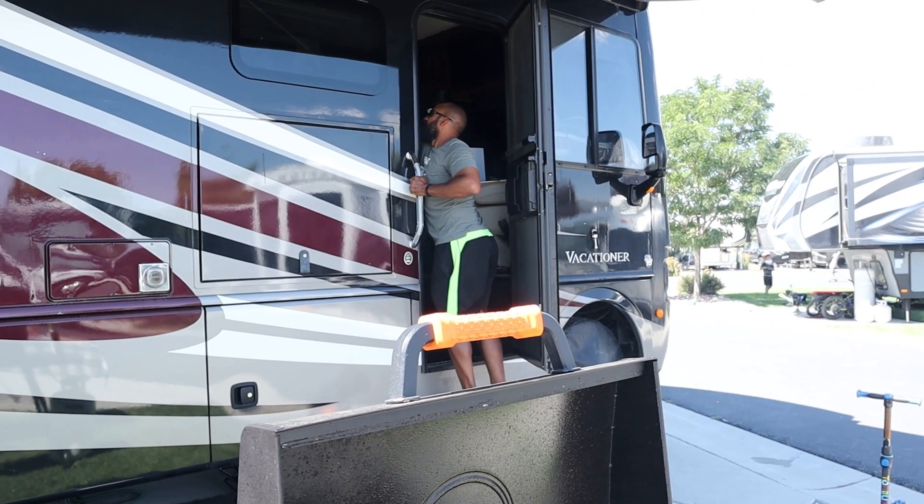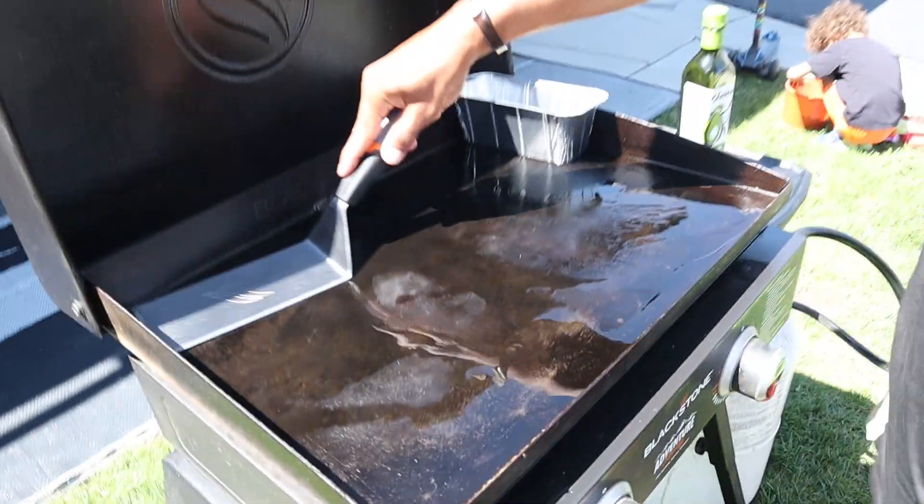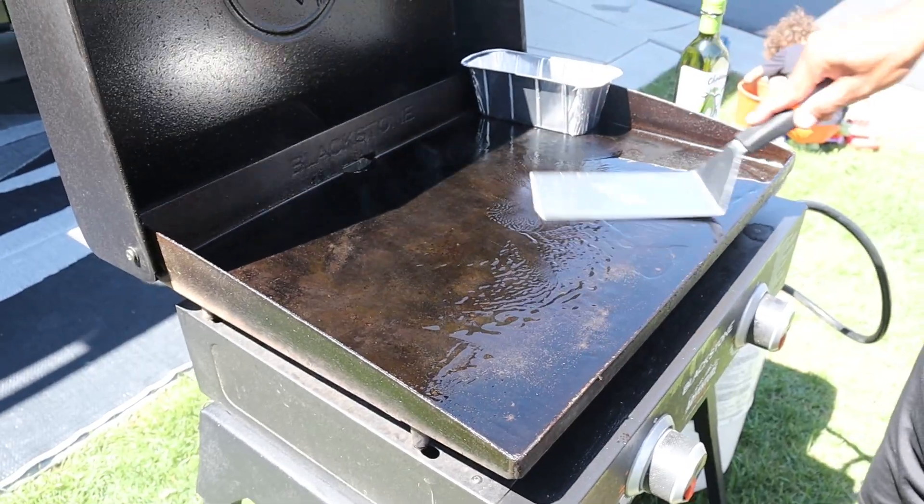There we go folks, first one. Forgot his utensils again — I didn't have to go all the way inside though, so it still was a walk away from the griddle.